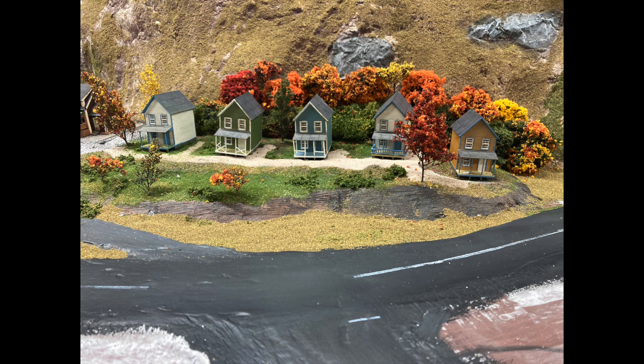Since then, I've laid in more roads, done some more scenicking, added some houses, and it's now time to get the warehouse site ready to add the building to.